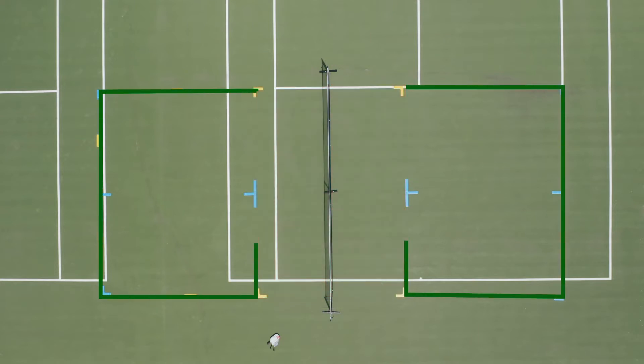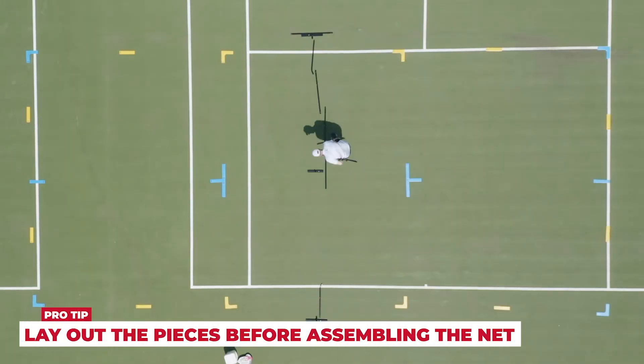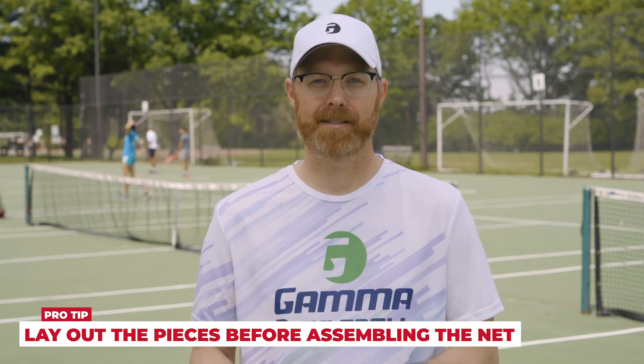The remainder of the court is divided into two service areas, measuring 10 feet by 15 feet. Now it's time to set up your portable pickleball net. I always like to lay all of the pieces out so I can see how the pipes go together before I start the assembly.